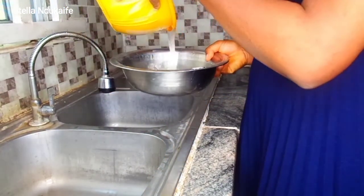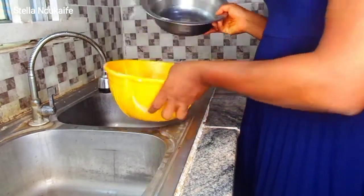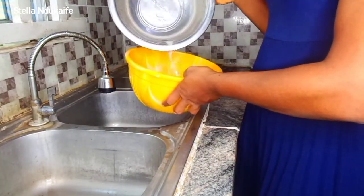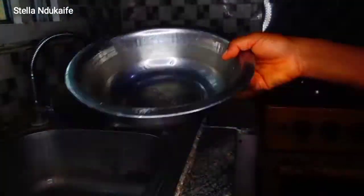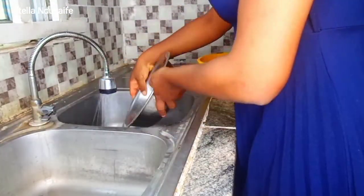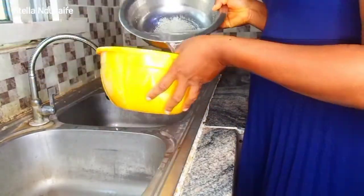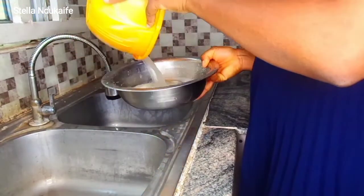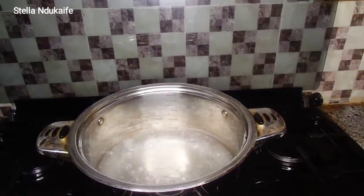This is what you keep doing till you sieve out the sand. Acha actually comes with sand — make sure you wash it properly, except those that have been repackaged; those don't have as much sand. You can see the sand. I'm going to repeat this a number of times till I make sure there is no more sand in it.